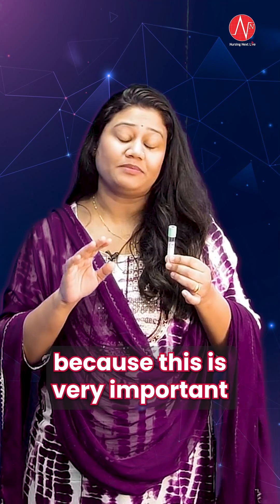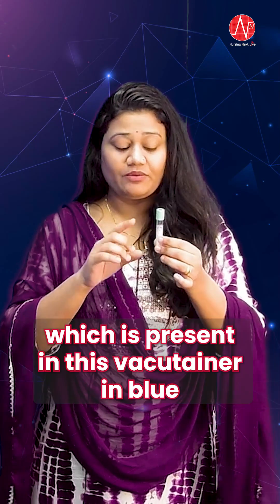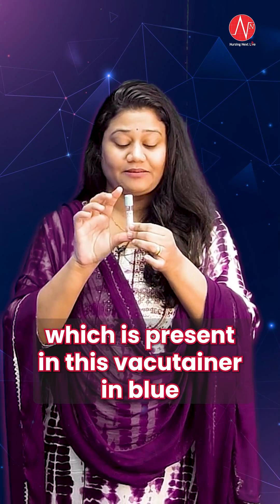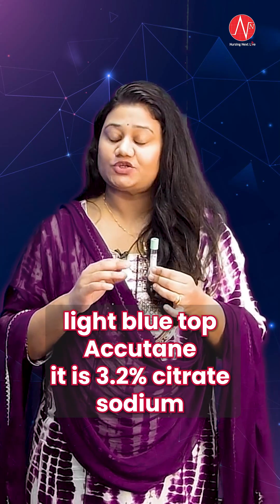You need to remember this anticoagulant because it is very important. The anticoagulant which is present in this vacu-tainer, in the light blue top vacu-tainer, is 3.2% trisodium citrate.